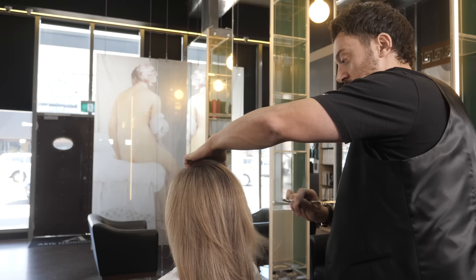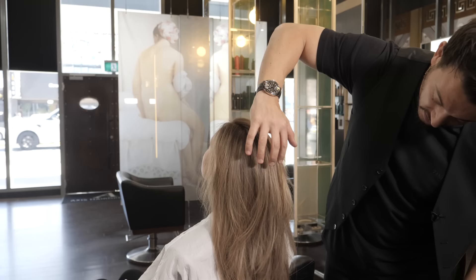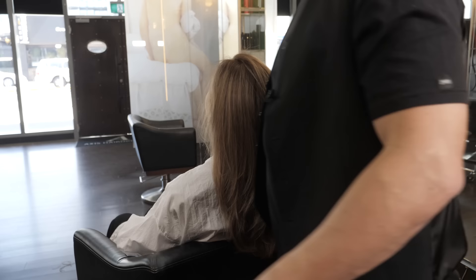It just gives the color a whole new dimension — a lot more variation through there. It's beautiful. Let's see how that stacks — it's quite nice and soft. You look good. I'll spin you around. You can see the shape that's created. It's that shape that you guys have been asking me to do. So what we're going to do now is we're going to put some bend in it with a tong. Then you'll be ready to go. Awesome — the new Emma Kate.